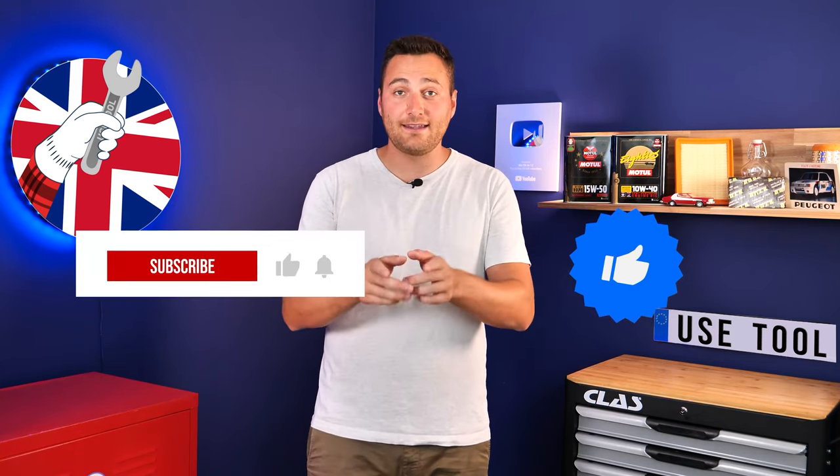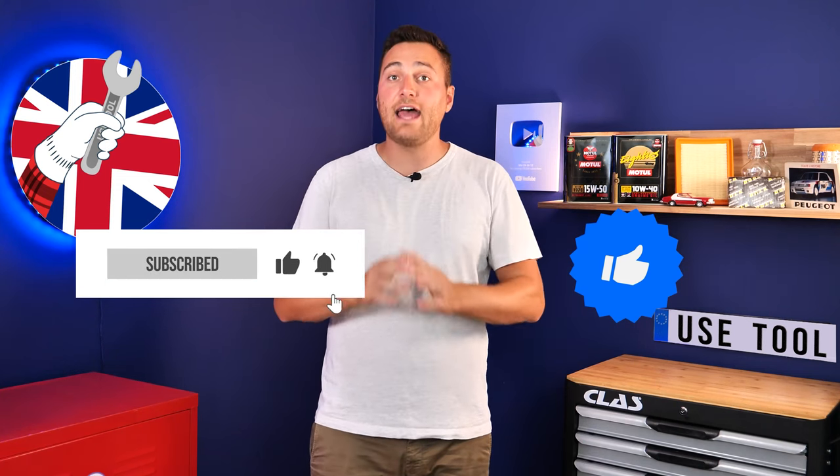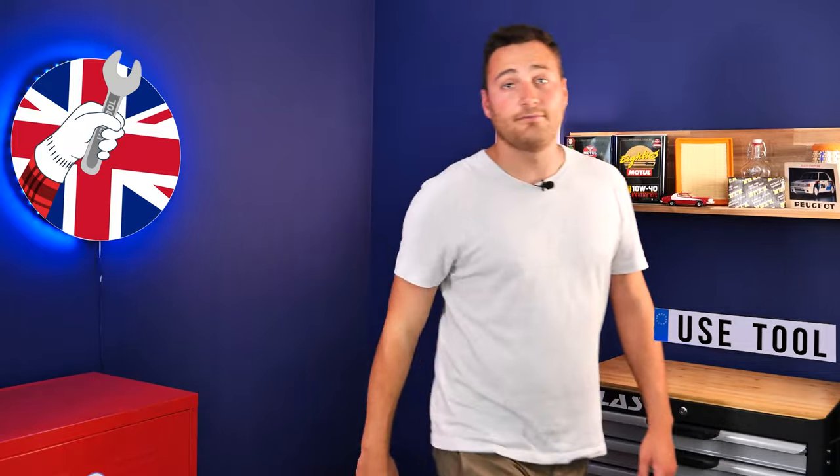Hi, this is Theo from UseTool. I hope this video has helped you a lot in your car maintenance. We would be super grateful if you could spread the word so that we can produce even more tutorials. Simply give us a like, a comment and hit that subscribe button. It really helps us boost the channel and help the whole community. Thanks a lot and have a great one.